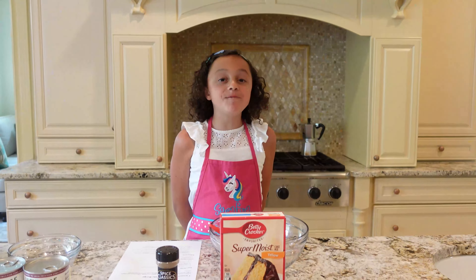Hi guys! Welcome back to my channel. My name is Sarah Vanilla Unicorn Maker and this is my Unicorn Mix. Today we're going to be making caramel apple stuffed cake.